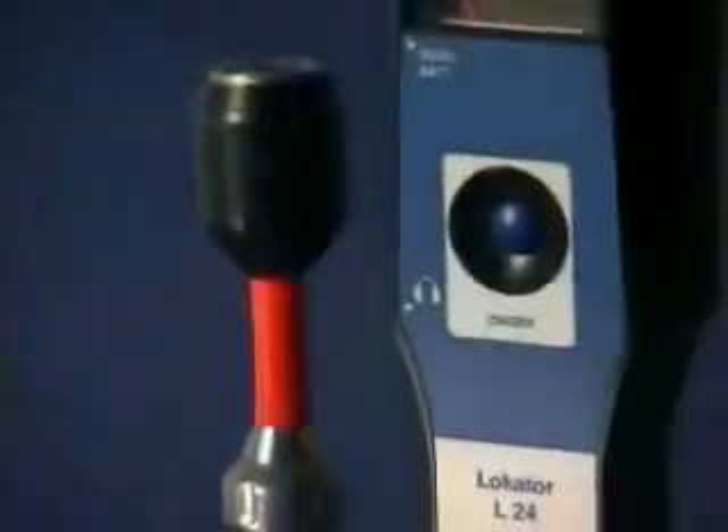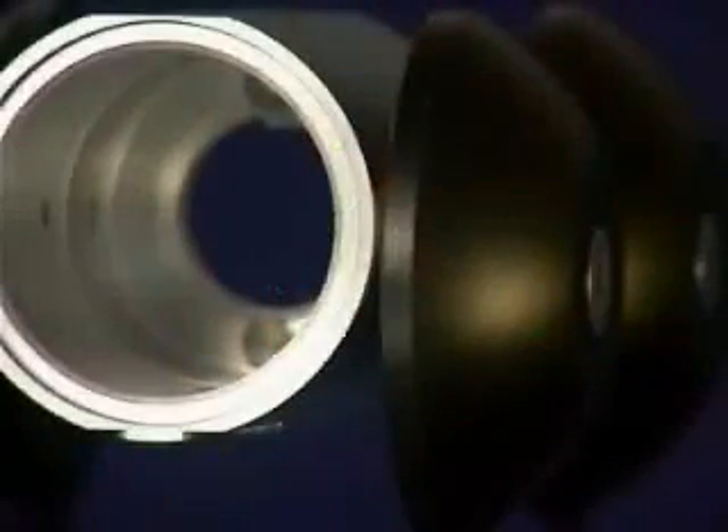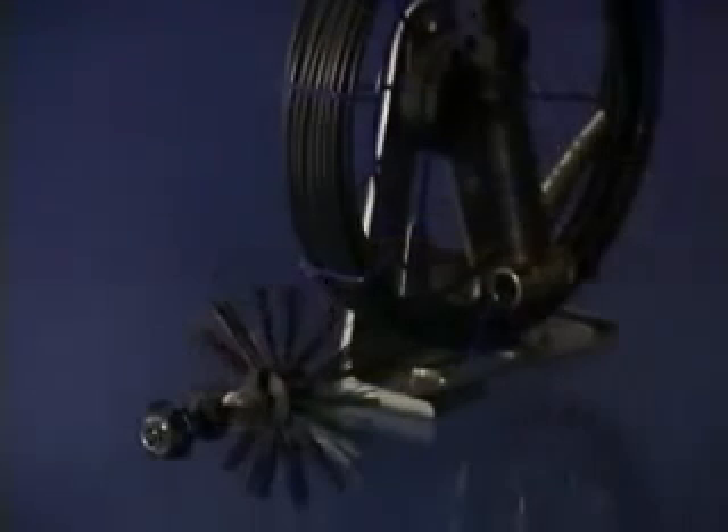A variety of different camera heads, cables, rods, a camera trolley and locator device are provided for your every need. And most importantly, all of these components are compatible and fully interchangeable with every system. This way you achieve optimal results with every task you perform.